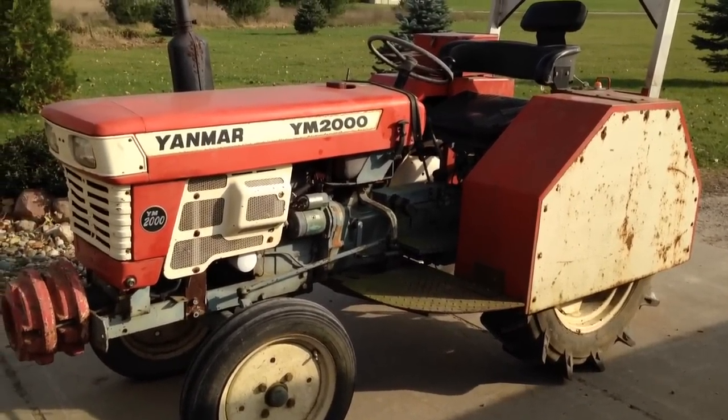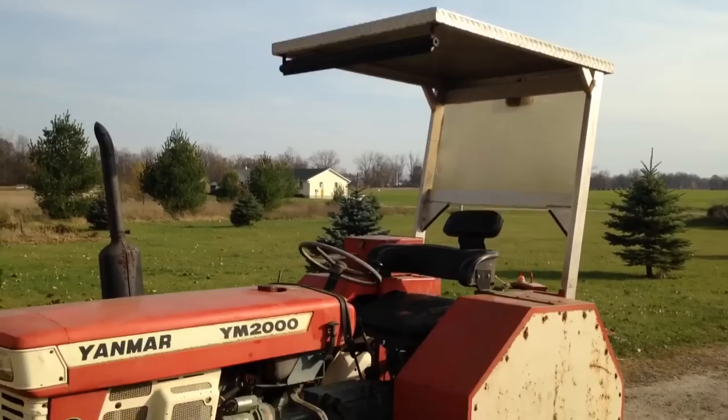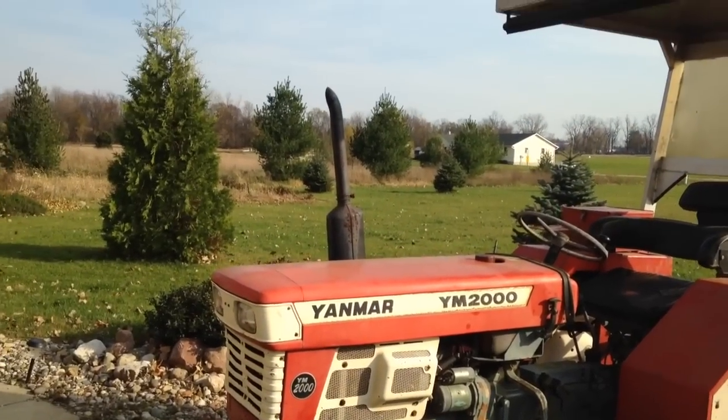Put the real fenders on it and take that stupid thing off. And you can drive it in a parade.